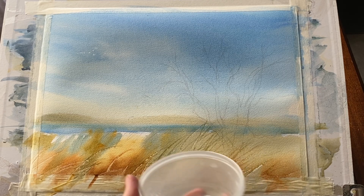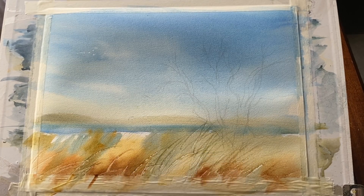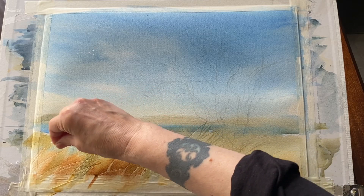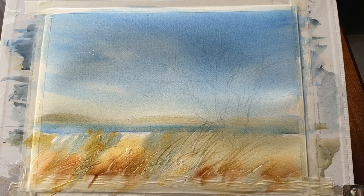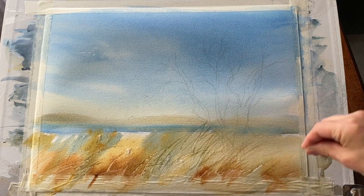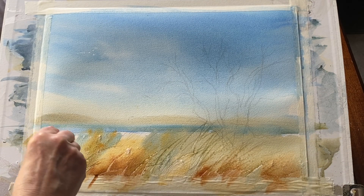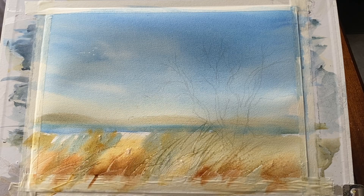Now for some ordinary fine table salt — just a little bit of it sprinkled across the foreground reed area, and that should hopefully just give me a little bit of texture. A bit of something and nothing — some additional flowers and weeds and maybe some highlights as the salt pushes the paint away and creates little blooms and lovely patterns. And now it's time to let this dry completely.